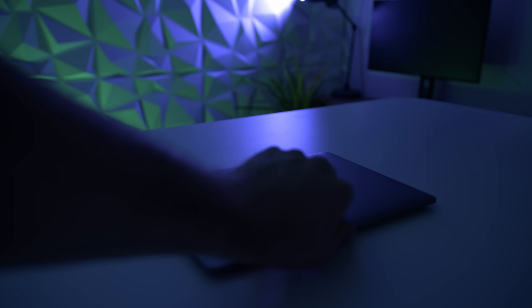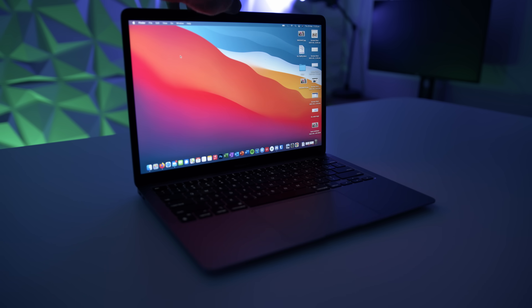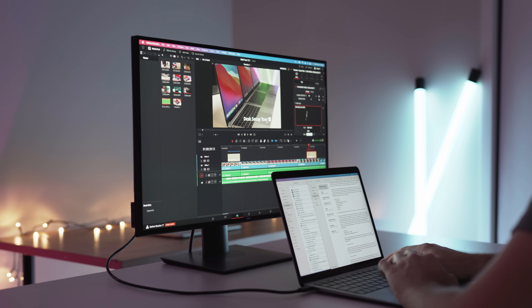Another thing I like to do is reset my Mac every one to two years. I back everything up on an external hard drive, go into the recovery partition, format the drive — which deletes everything — then reinstall macOS and bring all my files and programs back. It's basically like getting a brand new computer: everything is super smooth, super fast, and it gives your Mac a great speed, performance, and usability boost every couple of years.